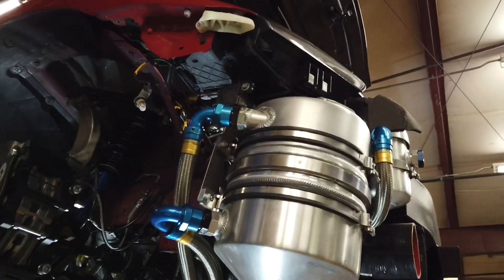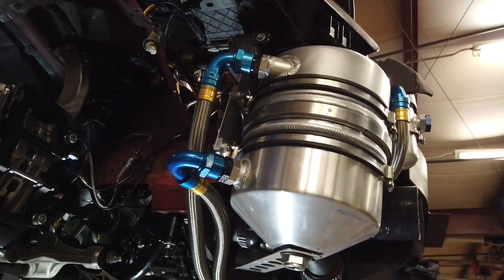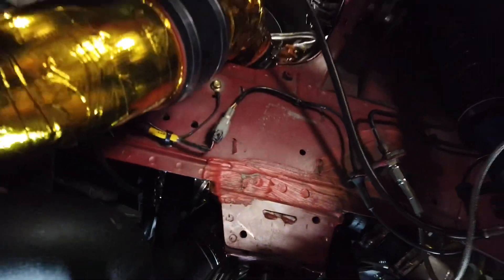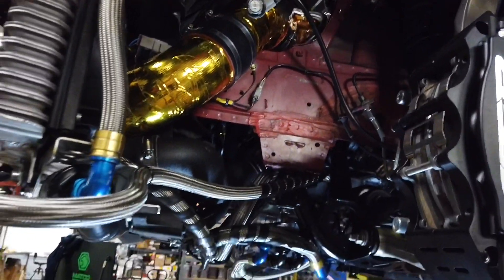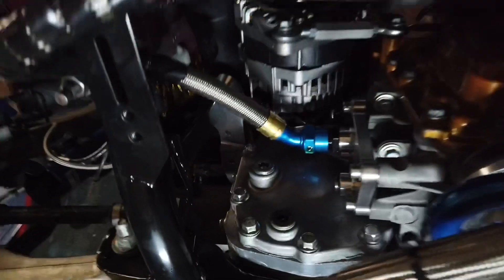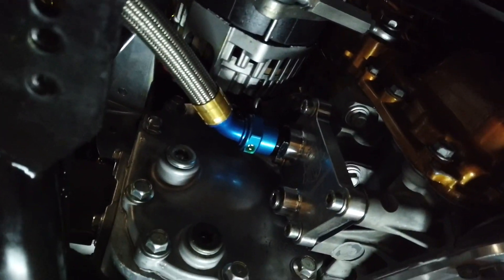Then the pump sucks it back out of the bottom of the tank and back around to this rear section on the pump. And then out the top of the pump that you can see there, around to the oil cooler, the canister oil filter, and then comes back again into the side of the engine.